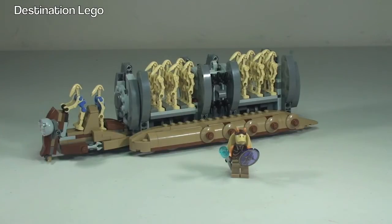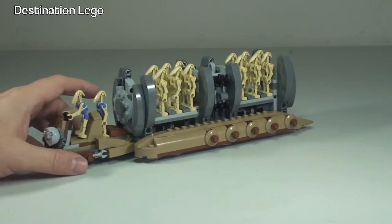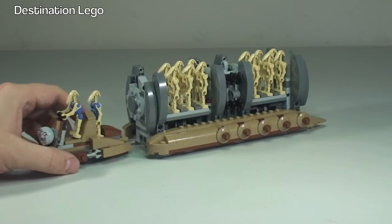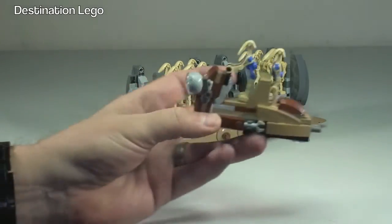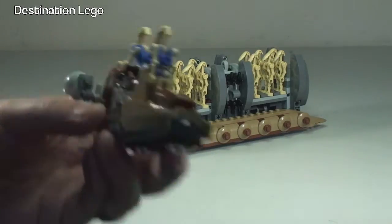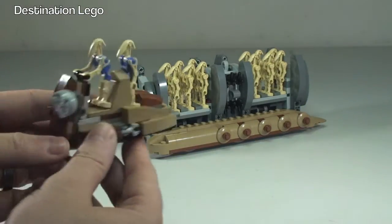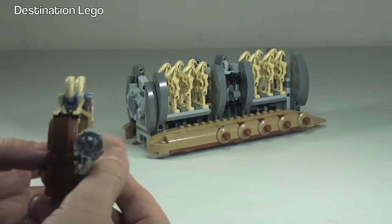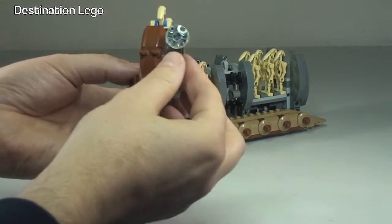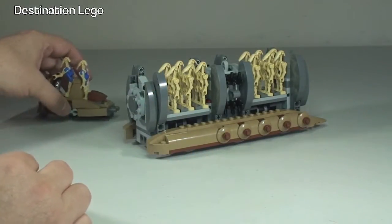Let's take a closer look at some of the features on this set. First of all, the front section can be deployed from the main carriage. Once the Battle Droids have been deployed, it simply pulls off. The pilot craft can then fly off to pick up another load of Battle Droids and bring them to the battlefield. It's connected with two pins, and you can see the Pilot Droids piloting it. There's also a light on the front which can be manoeuvred.